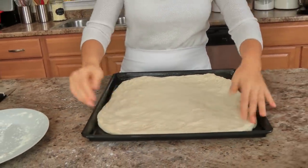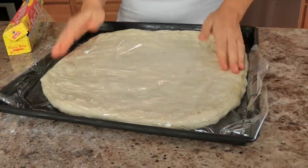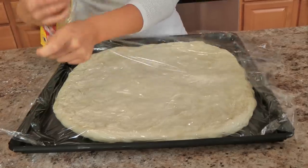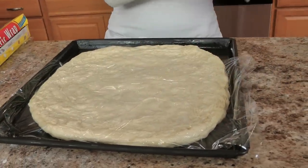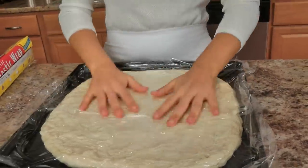That looks good enough for me. I'm not going to worry about it not going into the corners perfectly, because this now has to rest. I'm going to cover this with some plastic wrap — I just take some plastic wrap and tuck it in, I'm not going to wrap around the baking sheet. Then I'm going to place this somewhere to rest and rise until it's about one and a half times the size it is now — not doubled, but a little bit bigger — and then we'll get going on the next step.